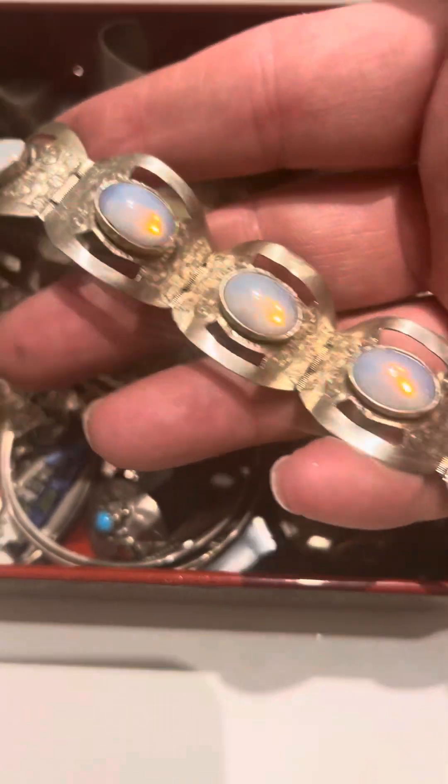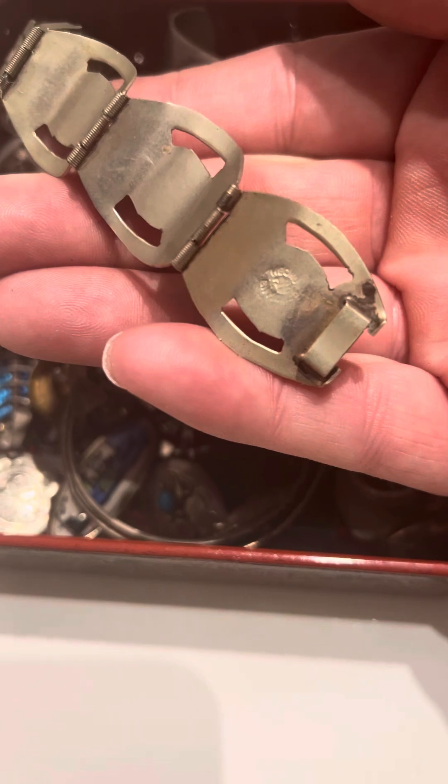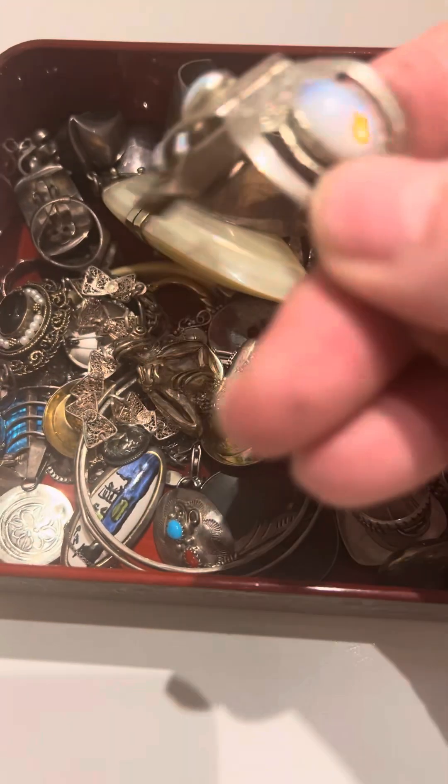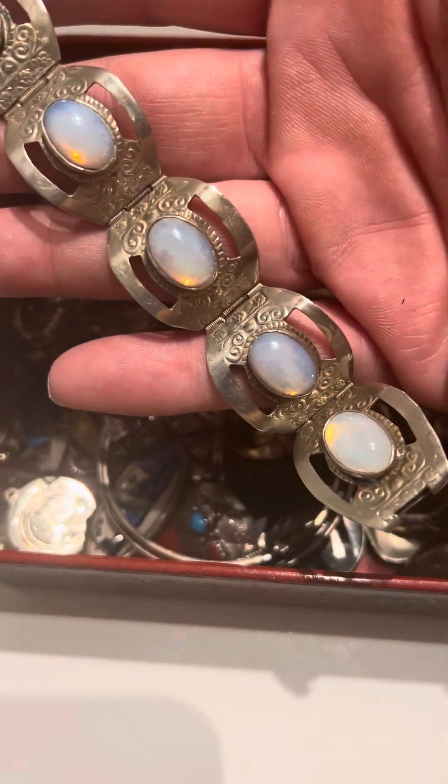This I don't believe is silver. It's marked — I'll have to see what it says, because I'm using one hand to film and one hand to show everybody. I would believe these are opalite glass.